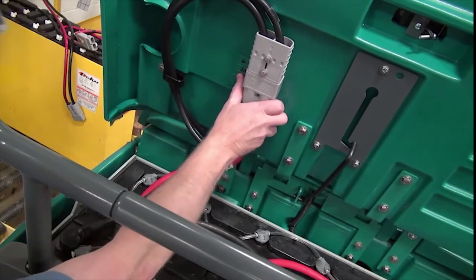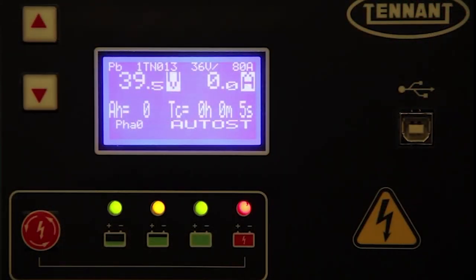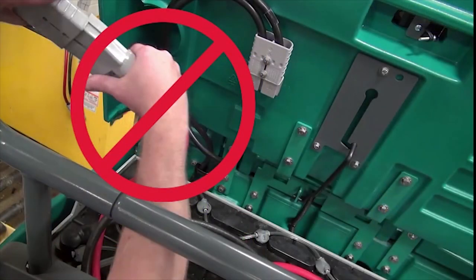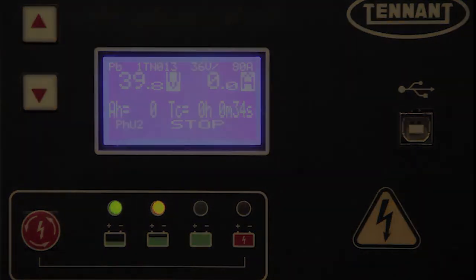Next, connect the charger's DC cord to the battery connector. The supplied charger will automatically begin charging and shut off when fully charged. Attention: do not disconnect the charger's DC cord from the machine's receptacle when the charger is operating, because arcing may result. If the charger must be interrupted during charging, press the off button on the charger to turn off the charger before disconnecting the battery from the charger.